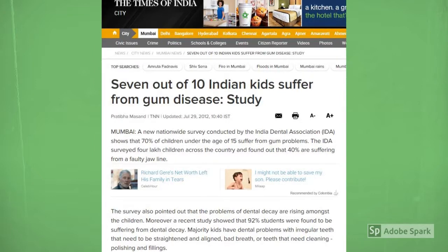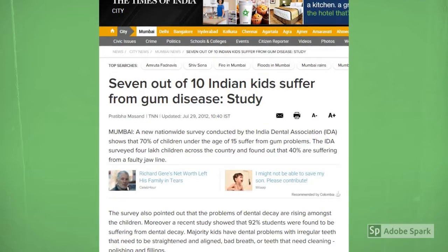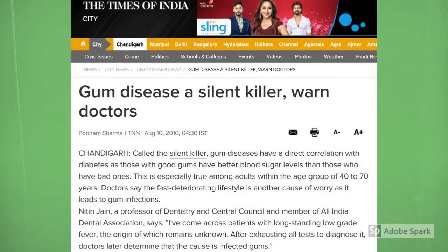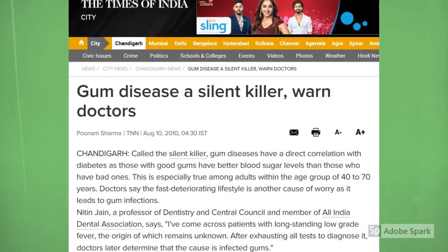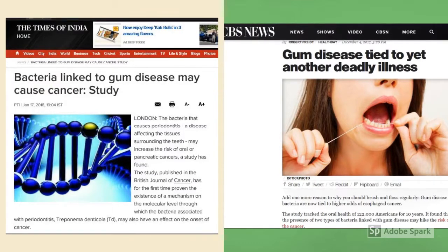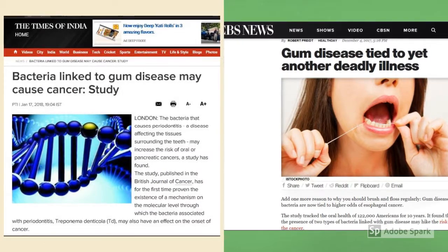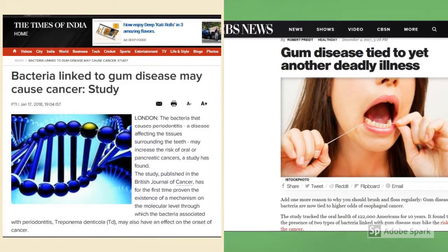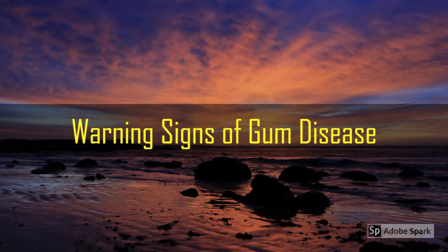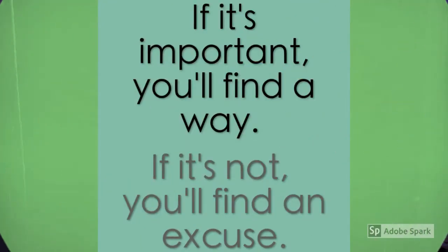The Times of India published an article based on a survey by the Indian Dental Association which says that 70% of children under the age of 15 suffer from gum problems. The article notes gum disease has a direct correlation with diabetes, as those with good gums have better blood sugar levels. Another study published by CBS News found that gum disease bacteria may increase the odds of esophageal cancer.